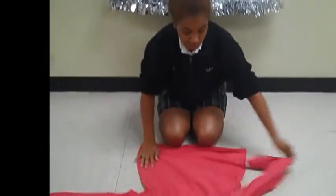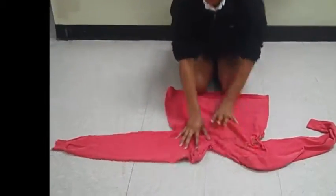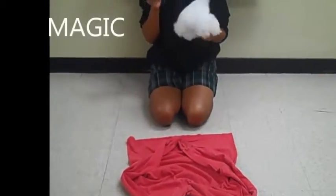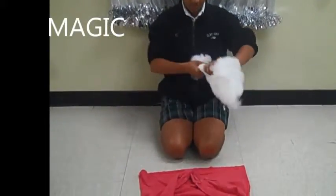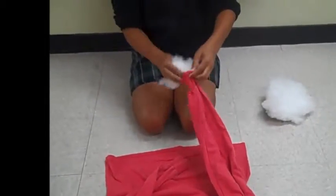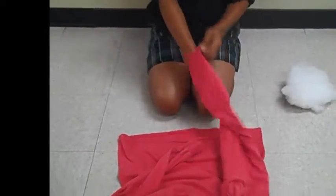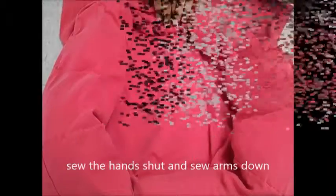Now we're going to stuff from arm to arm to where it's in the center, and you have to leave some stuffing in the arms so you can wrap it around. You can get the stuffing from Walmart, it's real cheap. You're just going to take the stuffing and stuff it into your arm, push it all the way through and put it in the center, and you just keep repeating that until it's all full.